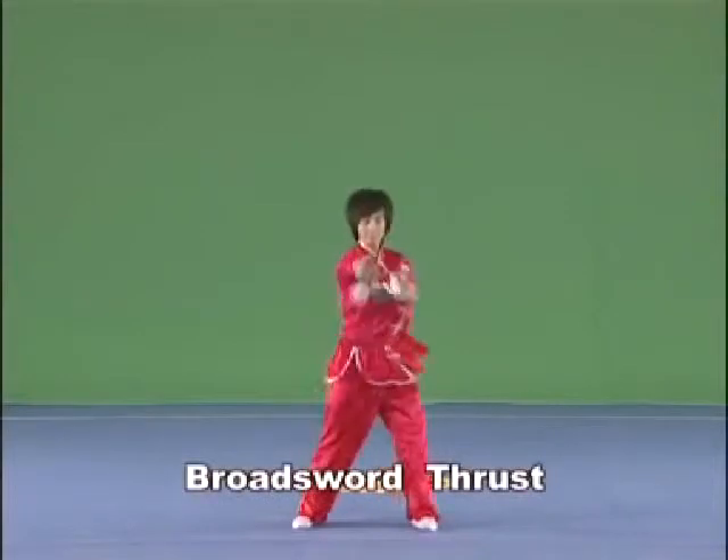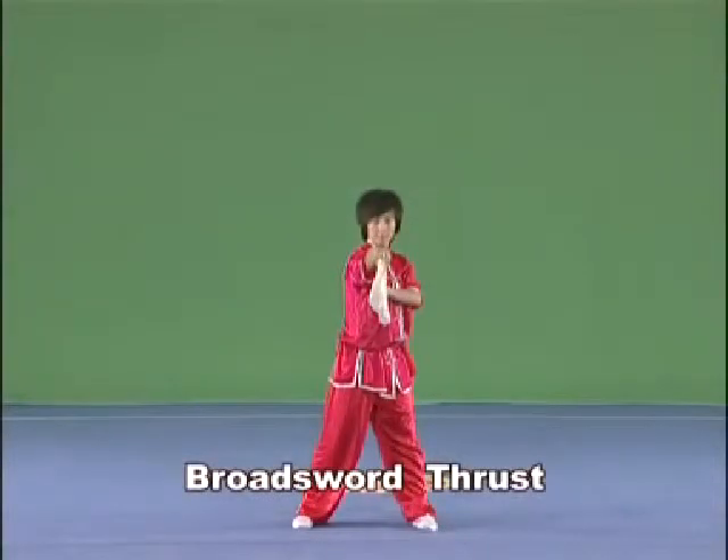Brought Sword Thrust. Hold the Brought Sword in the right hand with the blade downwards, upwards, or towards the left. Thrust it straight forward with the strength extending to the point of the blade, and the arm and the Brought Sword in a straight line.